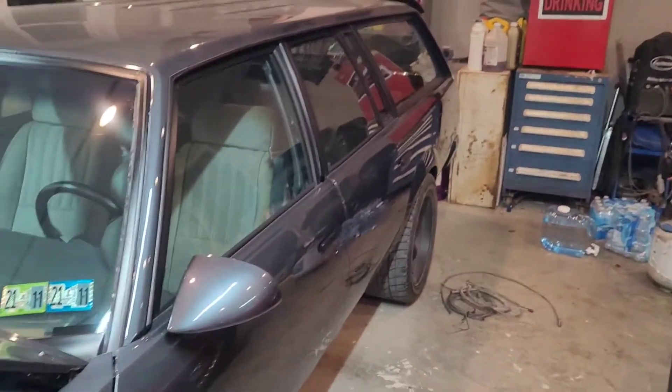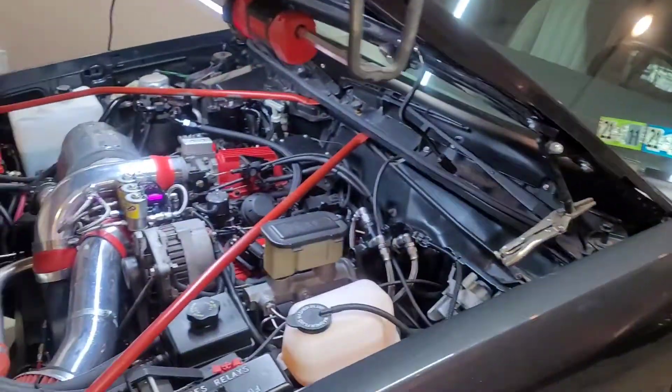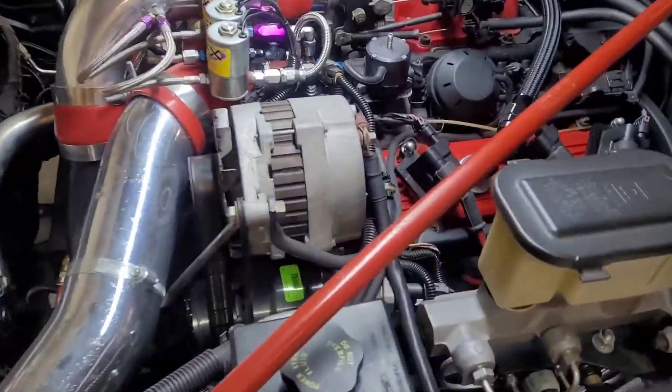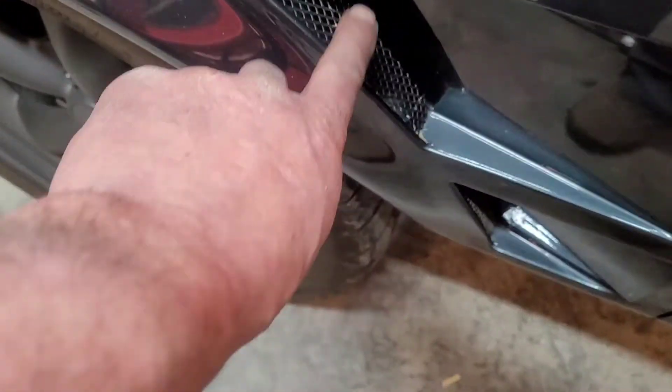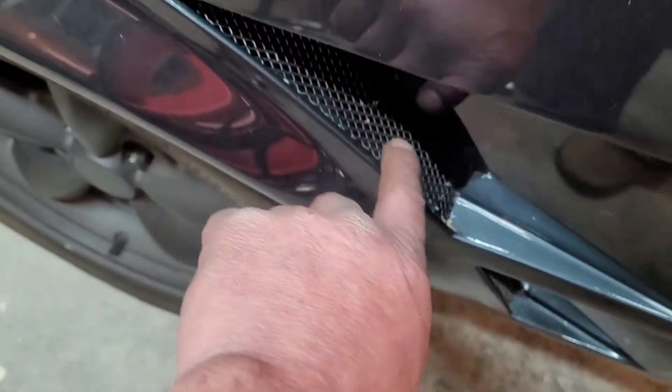There are some future goals for this build. I've still got interior to do, I've still got the nitrous purge line that I want to run from the nitrous purge solenoid, and they will eventually come out of these vents. I want to have a video where I'm making custom grilles for those.